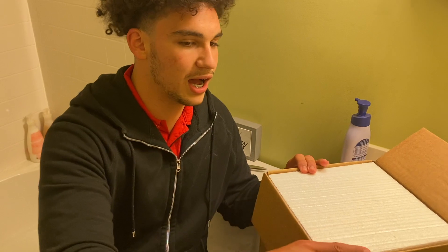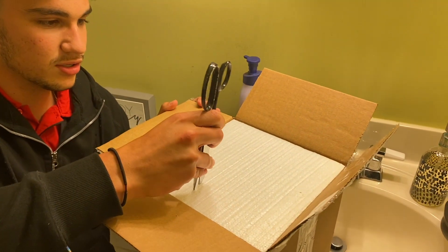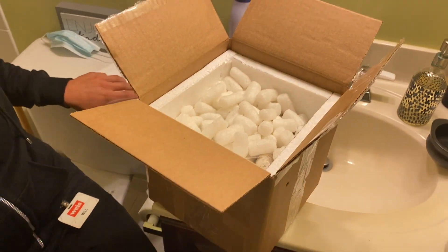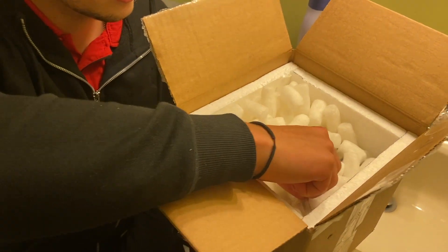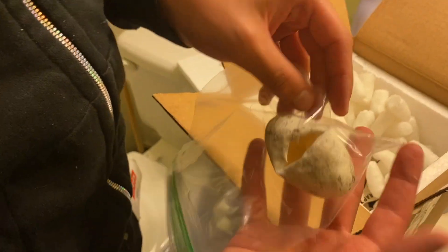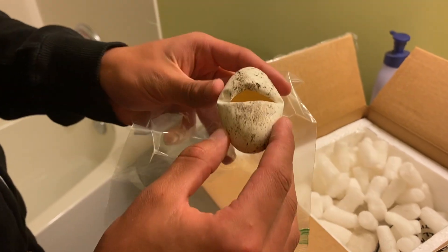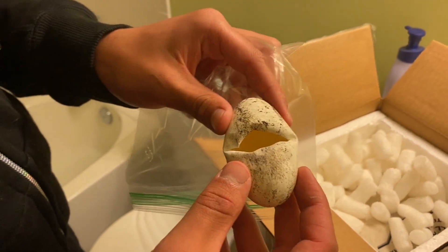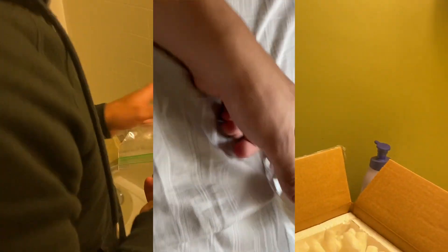I'm gonna sit down like this so he can be above me. All right, here we go — packing peanuts. He is in this bag right here. Oh, he sent the egg! Guys, that is so sick — look at this, this is the actual egg he hatched from. I'm gonna take it out of the bag. This egg is bigger than a chicken egg, it's massive. This lizard is about two weeks old — he was born May 13th, he first pipped. That is so insane, so sick.